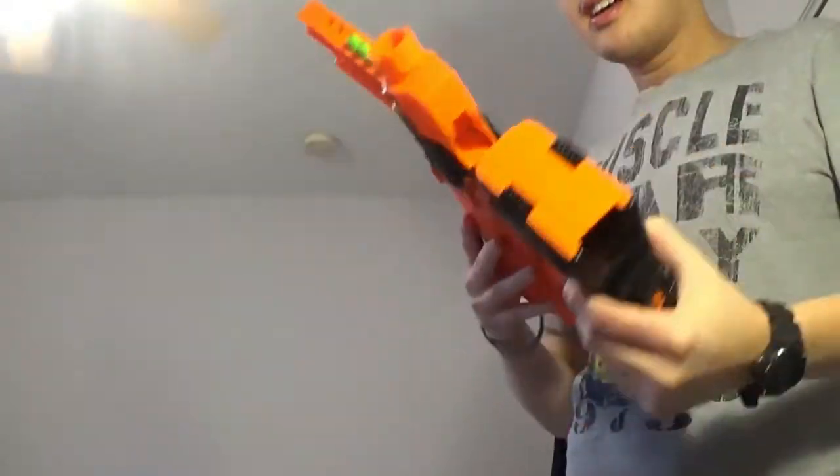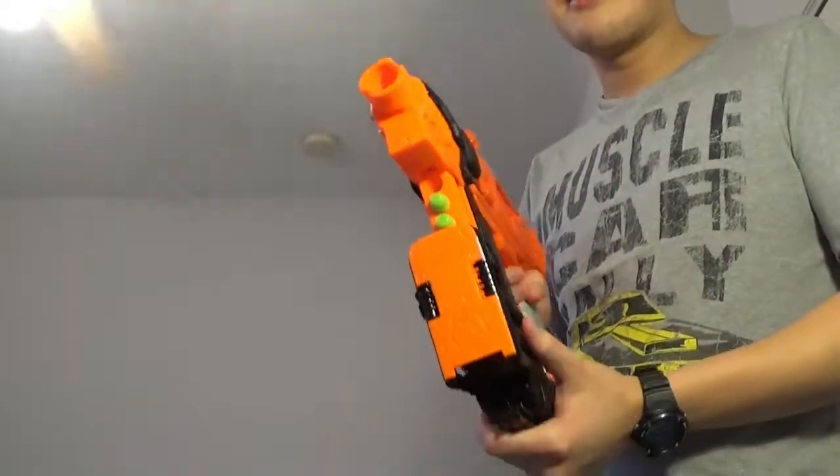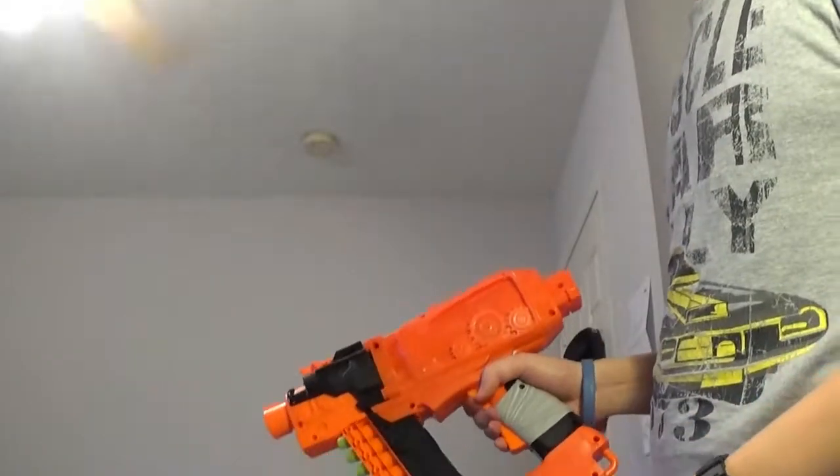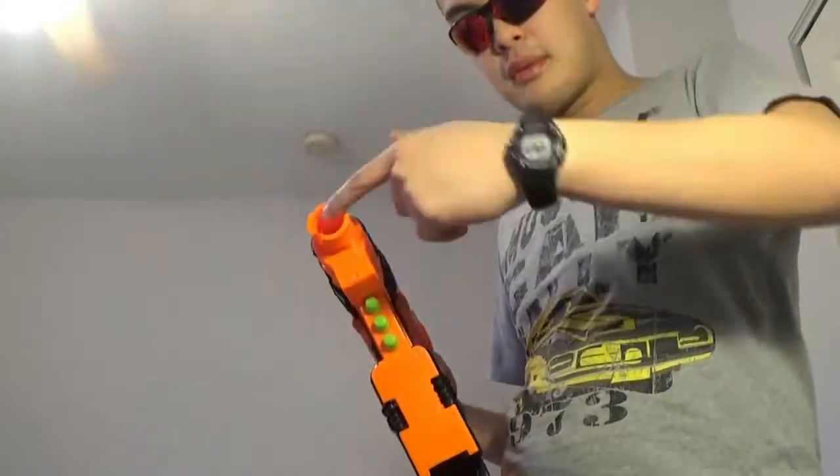If you want to reload — let's say it's empty and you have it loaded — just push all the way down, and when you prime it'll fire the first one. So if you line it up with the first hole, it'll skip. Scratch all that.